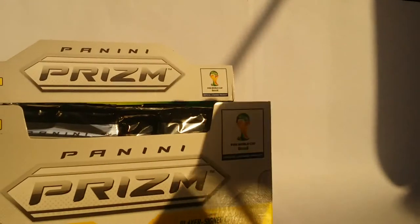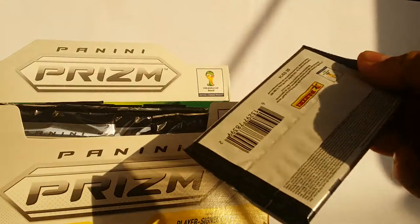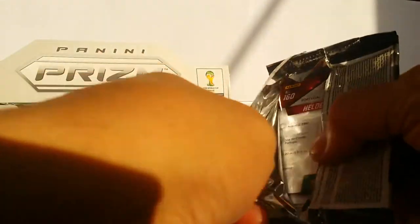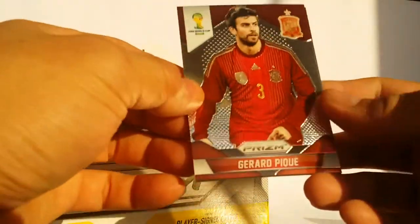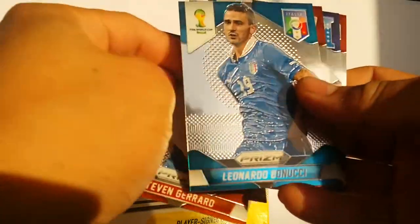I will point out that this case costs $108. When you divide 108 by 24 packs, it works out to a little bit over $4 per pack. So these cards are definitely not cheap. If you are interested in getting some, be prepared to spend some money.